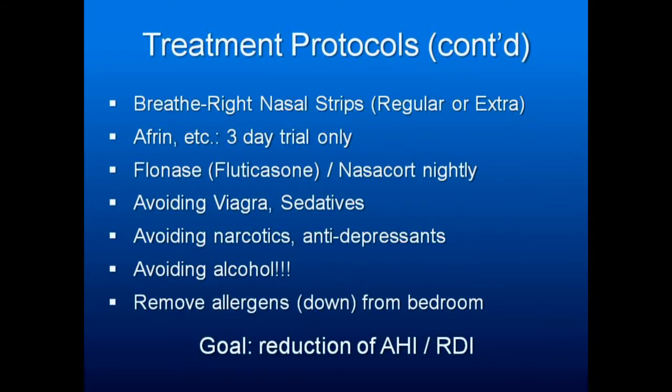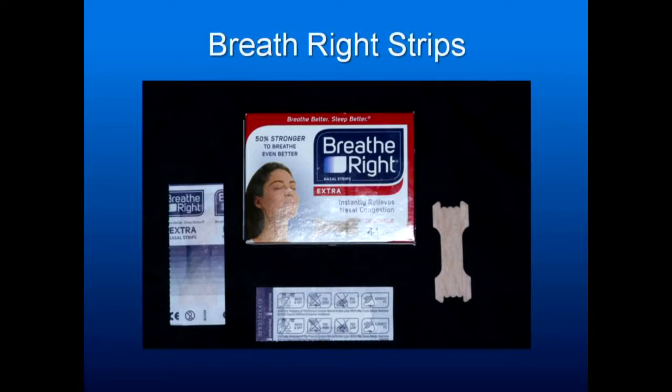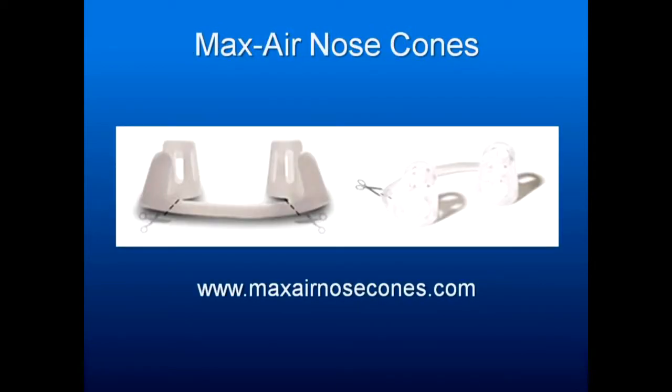The best Breathe Right strips to use are the extras, not the advanced. For nasal air cones — if the nasal airway collapses, get online and order these from maxairnosecones.com.